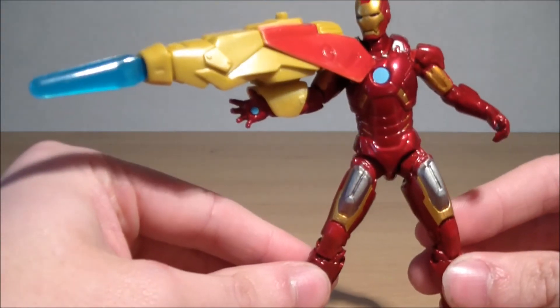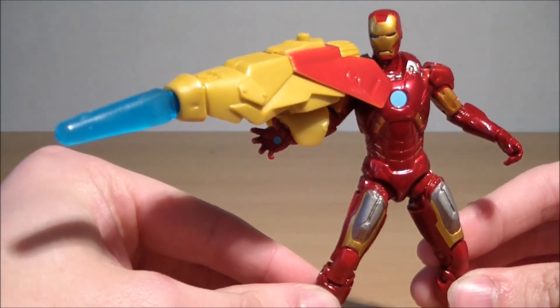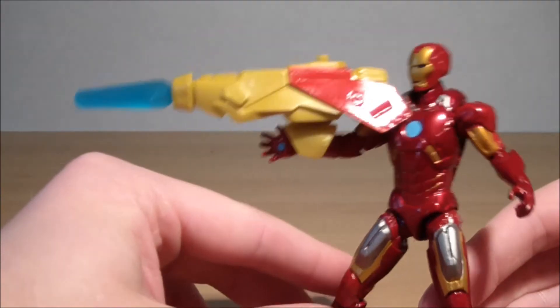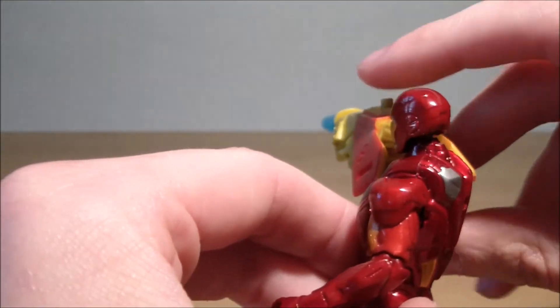But this one comes with this amazing weapon — just look at that, that's some fantastic looking weapon. You can fire it; it's got a nice blue. I'm a sucker for that blue. You can press the little button here and it fires.